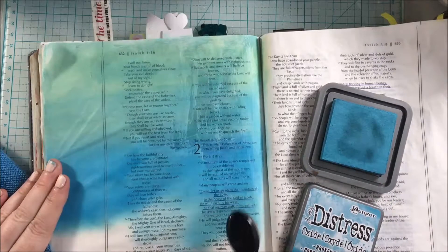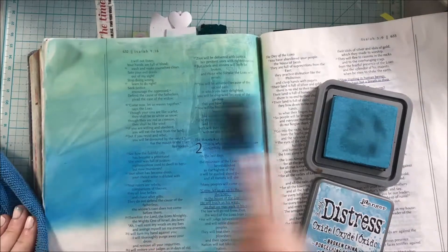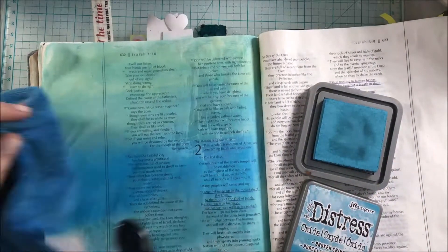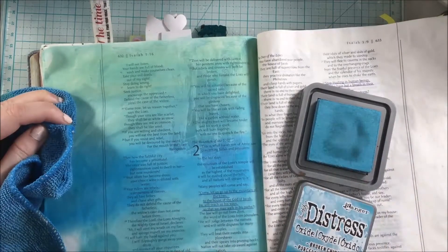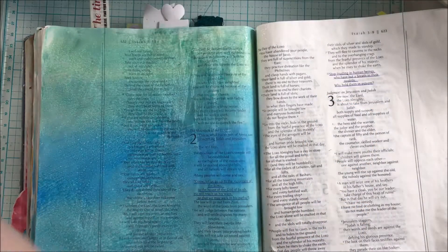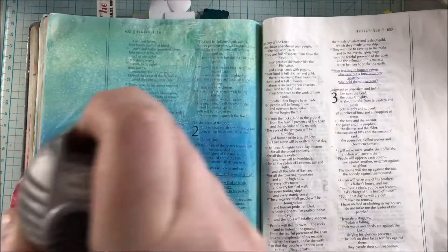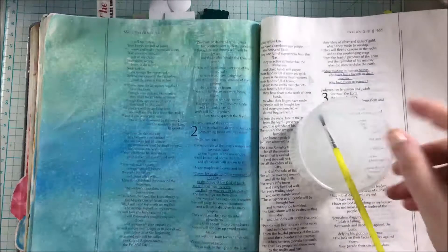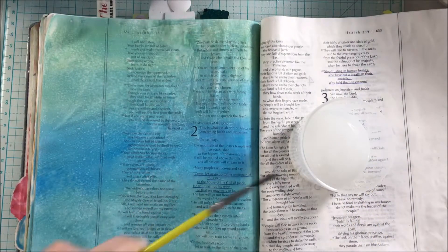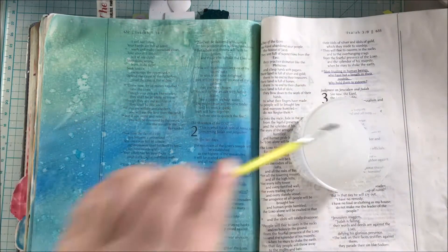The Bible verse that I will be journaling today is in Isaiah — Isaiah 2:3 — which says: 'Many peoples will come and say, come let us go up to the mountain of the Lord, to the house of the God of Jacob. He will teach us his ways so that we may walk in his paths.' As you can see here in my Bible journaling, I'm just adding some water and splatter to get that fun distress ink look, and I just love how it reacts to water — it's so fun.